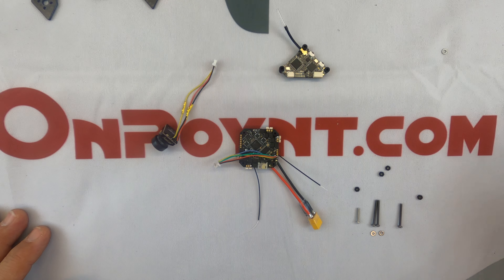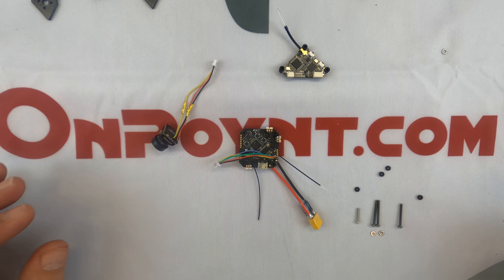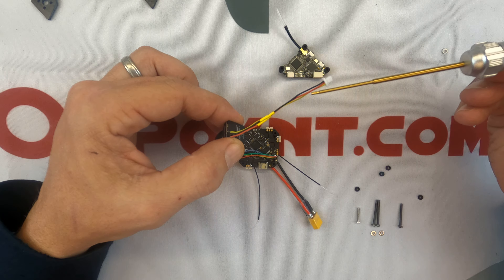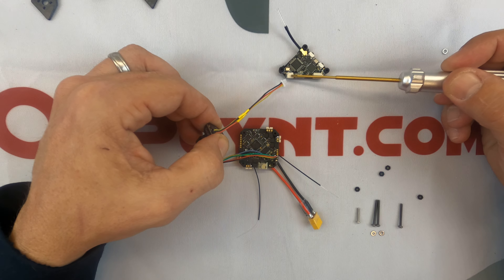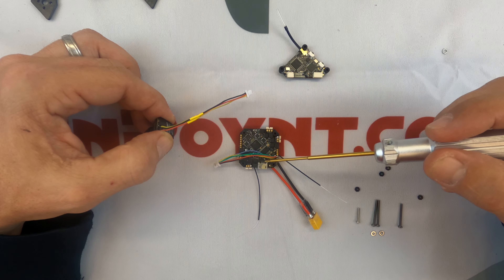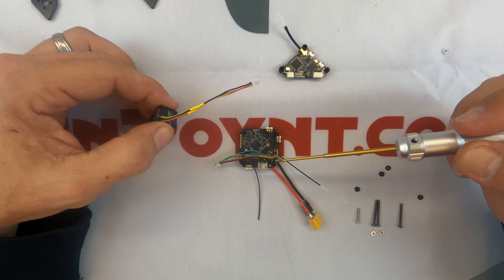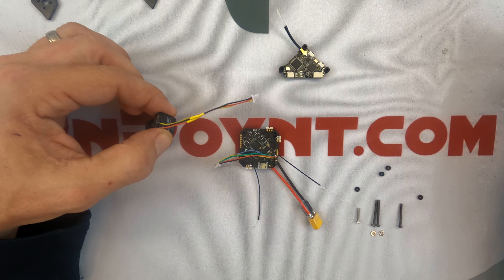I wanted to lay everything out to give a brief overview of what everything is and some things you need to look out for while building. This is your camera, camera connector wires — black is your negative, red is your positive, and yellow is your video. This small plug plugs into the video transmitter. The black and red wires carry power to the video transmitter, and the yellow and blue wires take video from the camera to the board so it can overlay information, then back to the video transmitter to broadcast it out.